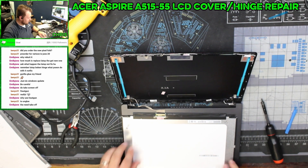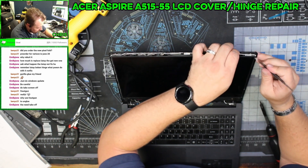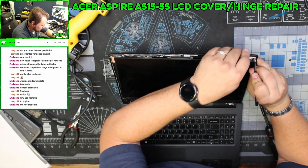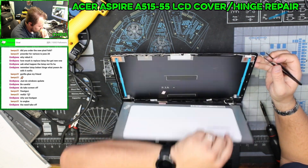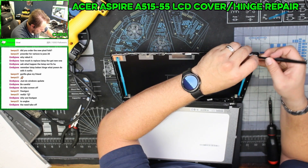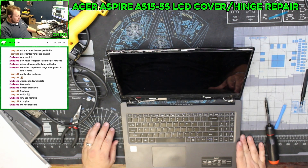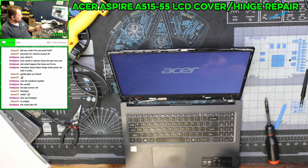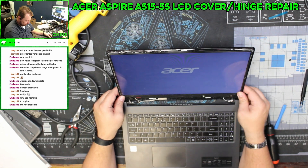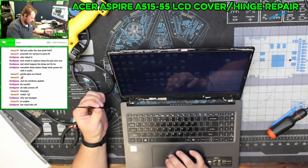Before we close it up, I want to turn this on and make sure these cables clear everything. I'll be very careful — pull this out a little bit. Turning it on — everything looks like it's still working. Wi-Fi is still working too.